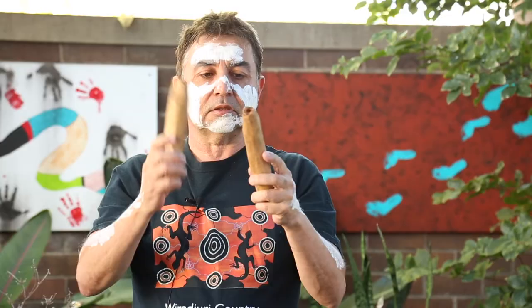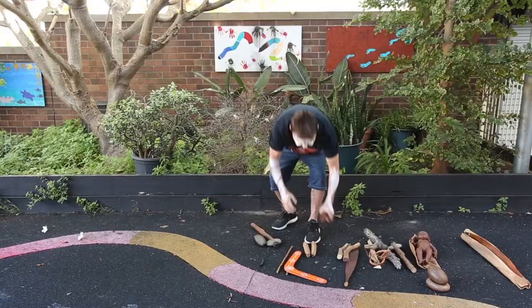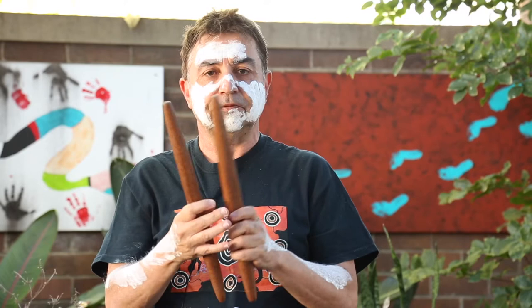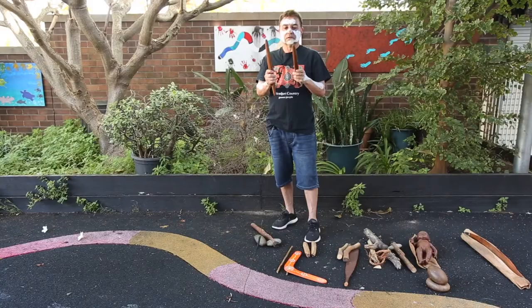See how they make different sounds — the smaller clapsticks make this sort of sound, whereas the big long sticks like this one make this sort of sound. So when we make our sticks and sit around the fire and start singing, we can clap our clapsticks, just like the Aboriginal people did for a long long time.